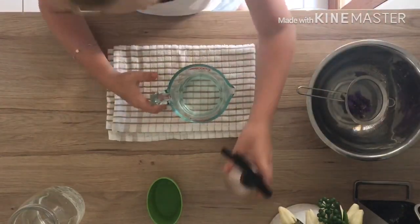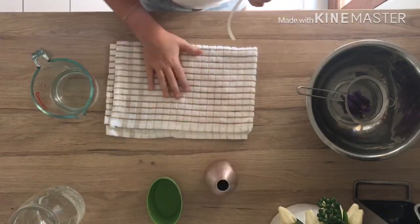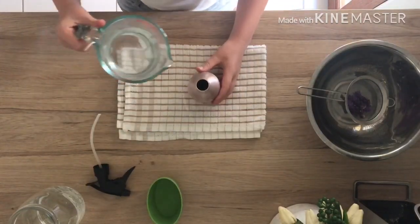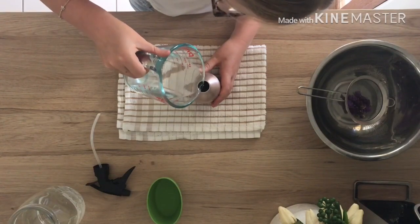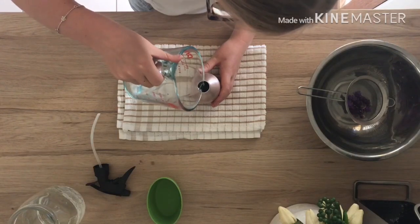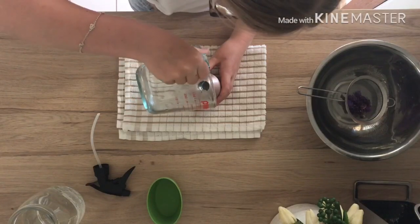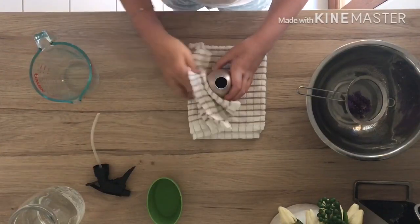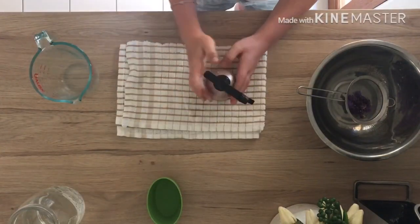Now it's time for the tricky bit — pouring it into the spray bottle. I have a towel down just in case of any spills. Just gently pour it in. Once you're finished, dry off your bottle and your lavender spray is done — just screw on the lid.